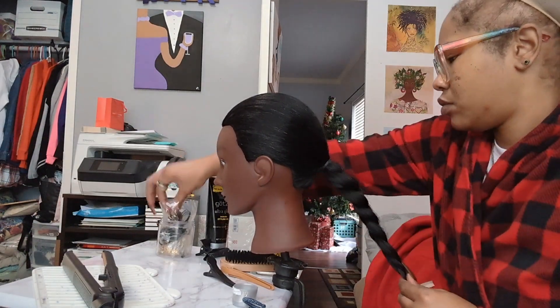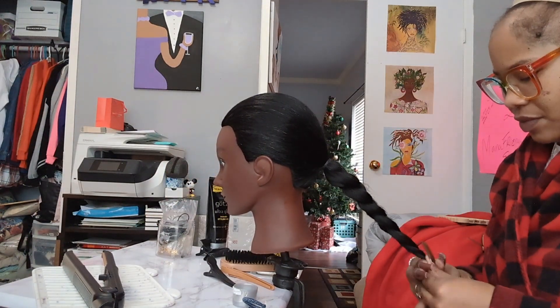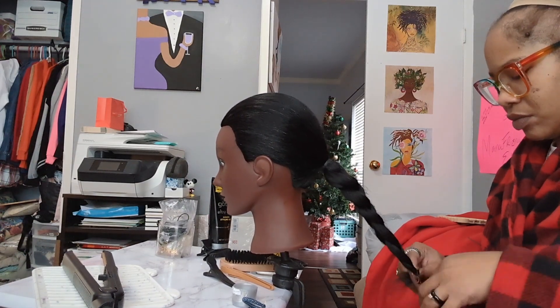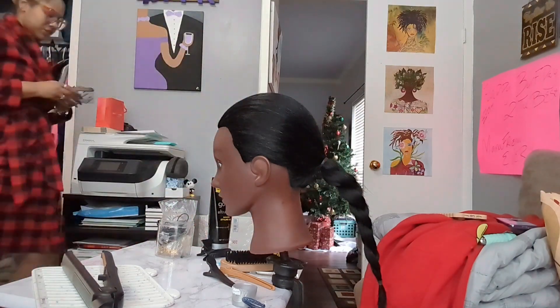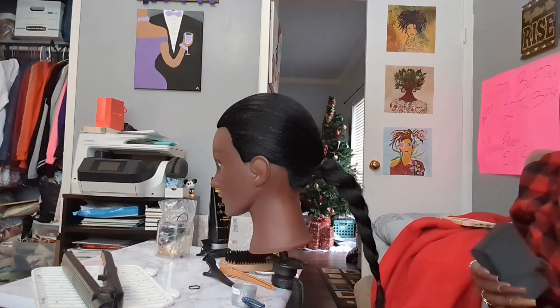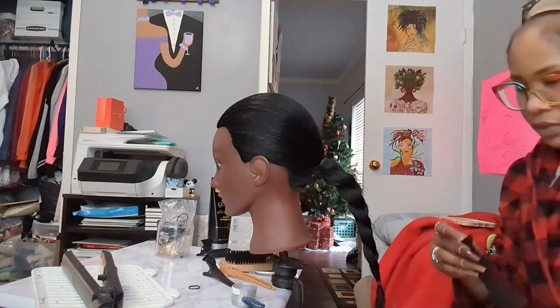Don't mind my hair and my appearance. Y'all just really going to not — don't mind my appearance. This is what I look like. I work from home, so shut your mouth. Hush it up and listen to this music.